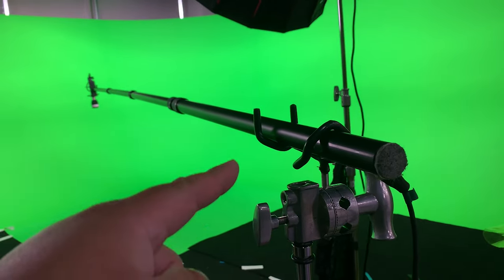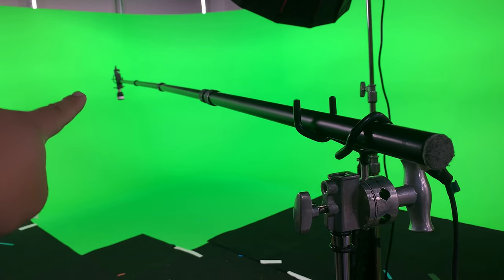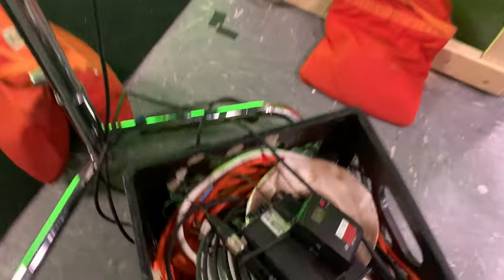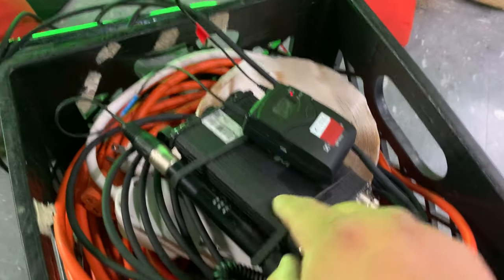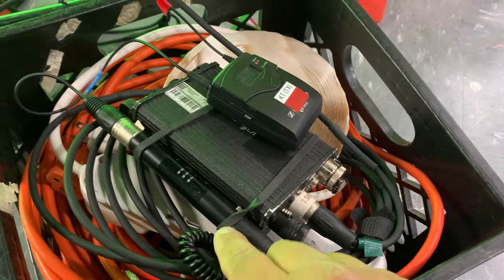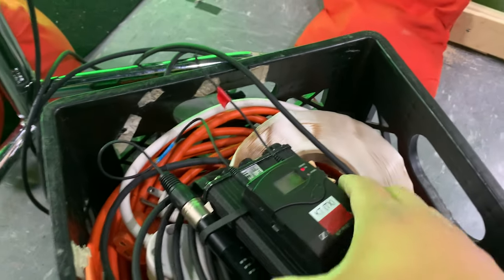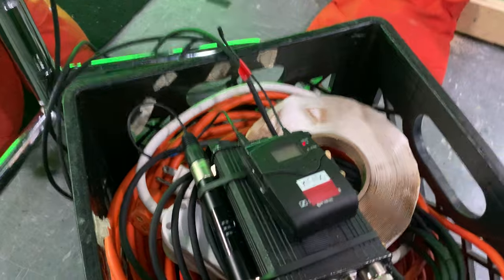I am running wireless boom for the host. That is the Rode NT5, running through the boom pole into the Sound Devices MM1, going through a negative 30 dB pad, being sent out to my G3 transmitter, and running into my bag.